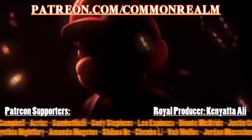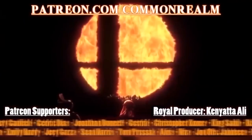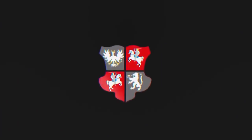Be sure to visit us on Patreon by clicking the link in the description below. We give our patrons exclusive content such as our podcast and metal pins. Until then, this has been the Commonwealth Realm, and we will see you in the next one.